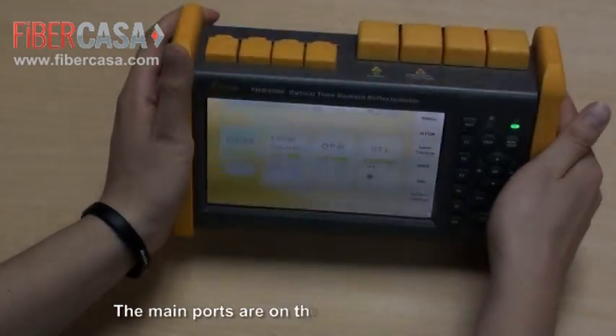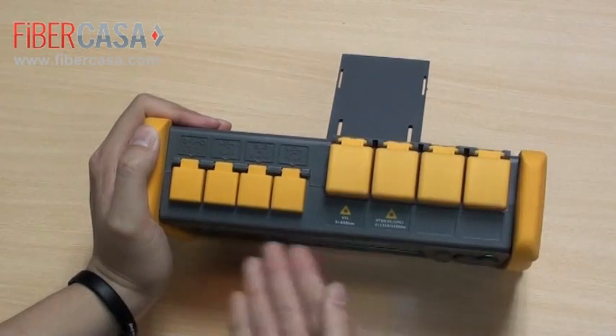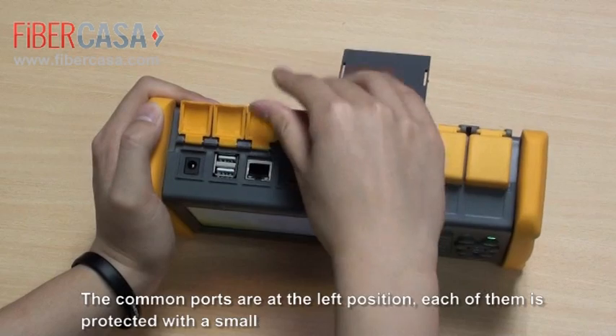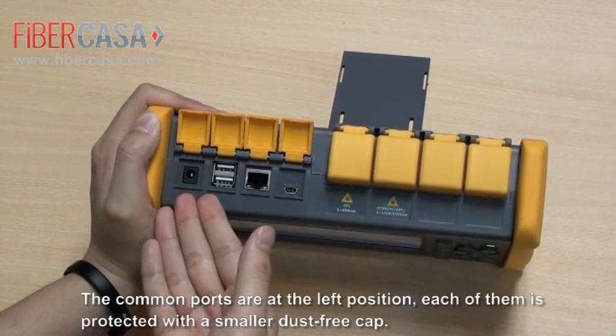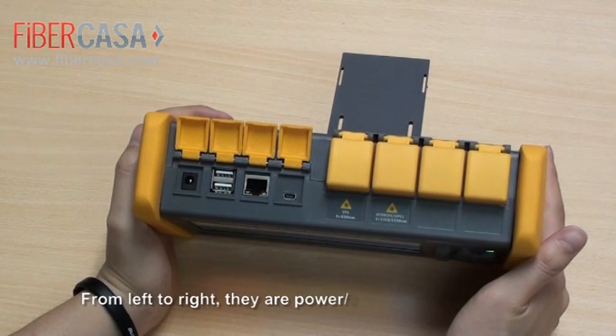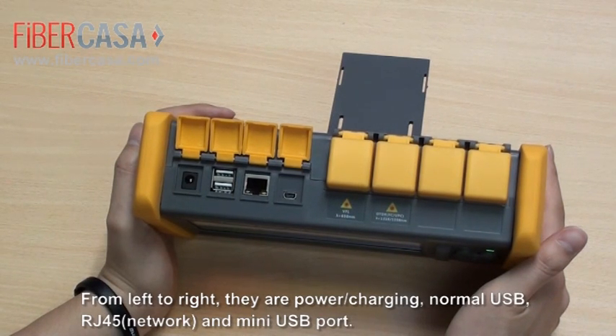The main ports are on the top panel. The common ports are at the left position. Each of them is protected with a smaller dust-free cap. From left to right, there are power charging, normal USB, RJ45, and mini USB ports.